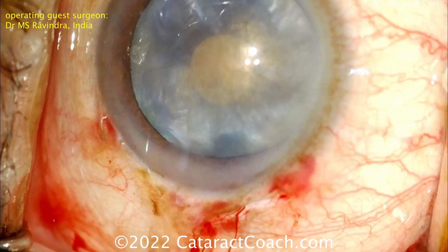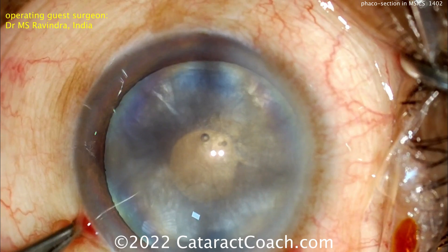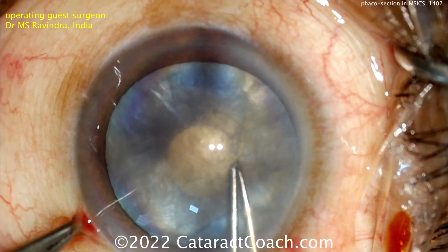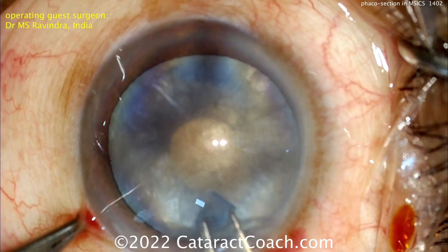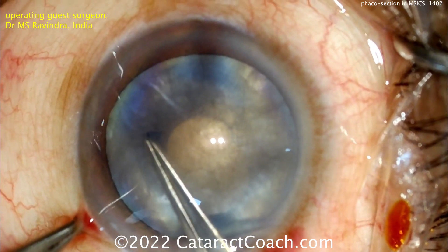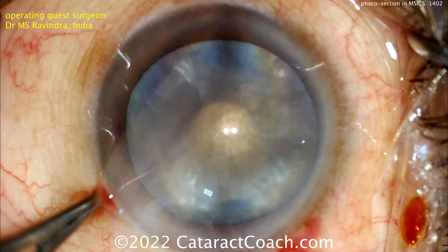The nice part of making that smaller incision is that you'll be able to place a wider variety of lenses because you'll control the astigmatism better. Using some scissors there to nick the lens capsule, and now using forceps to create a good capsular REXIS — about a 5mm capsular REXIS.